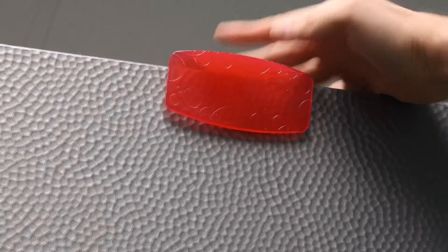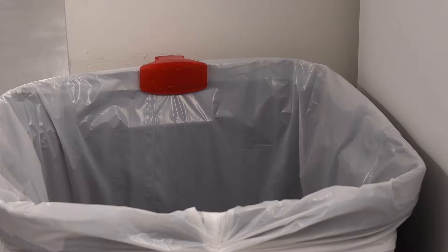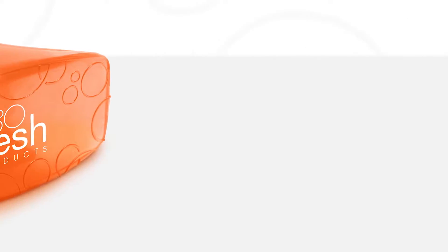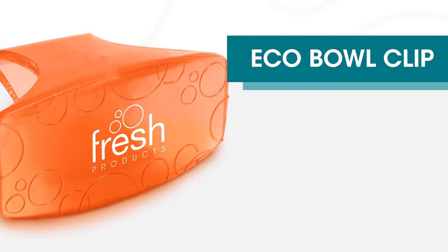On the commode partition, on garbage cans, your desk chair, or even on your cabinets. The Eco Bowl Clip — providing safe, powerful freshness at the source.